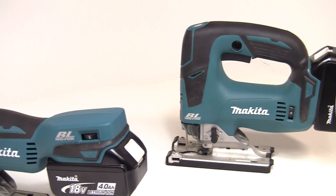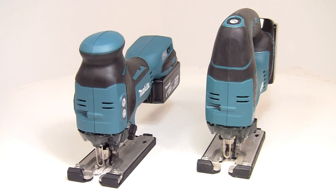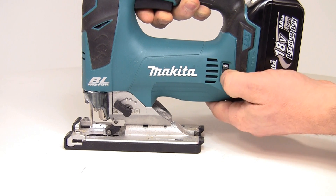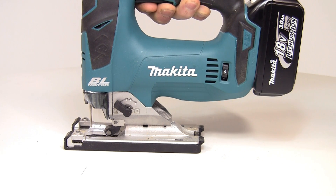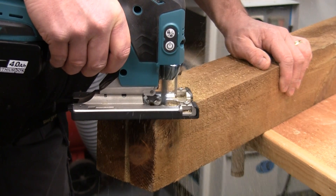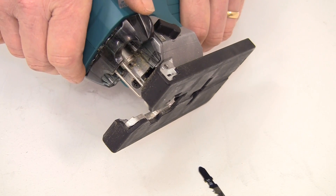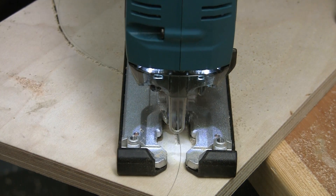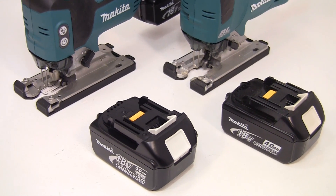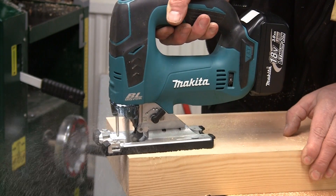The DJV jigsaw is available in either top handle or body grip configurations, and again being brushless, both models are very compact and weigh around 2.5kg with the battery. With a stroke rate of 800 to 3,500 strokes per minute and three orbital settings, the 390W motor allows cuts up to 135mm in timber and 10mm in steel. Blades are quickly changed thanks to the tool-less blade clamp, and the blower function and twin LED lights ensure you can always see exactly where the cut line is. You can use either jigsaw with any 18V Makita lithium-ion battery up to 5Ah, the brushless motor giving much greater productivity from a single charge.